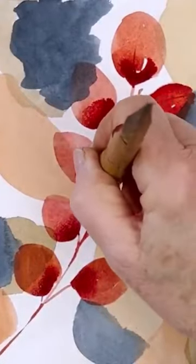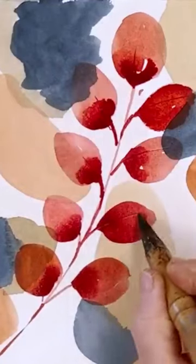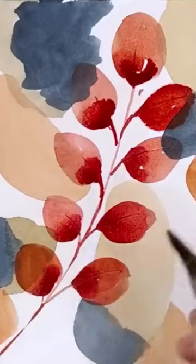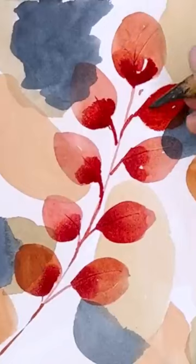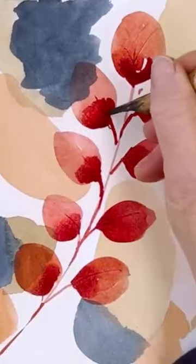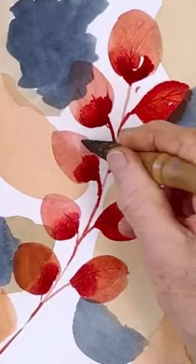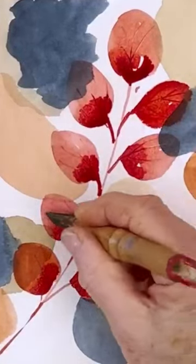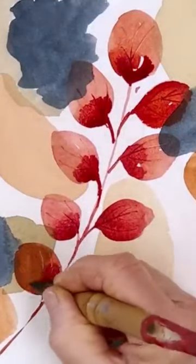When you scratch into wet paint, it usually goes darker. You scratch into it when it's a little bit drier, it'll go lighter. So we can try both out here — then we have slightly lighter, and there we have darker. Mostly we've got darker, which is great because you can always make them lighter by coming in with a pen.